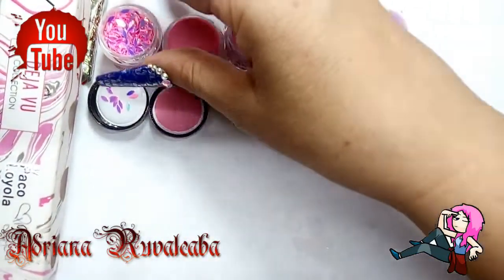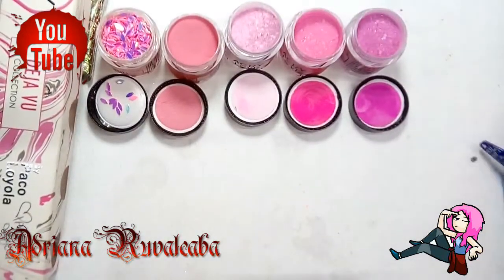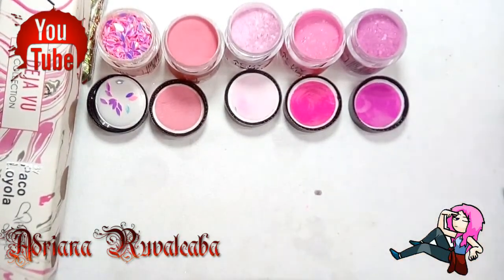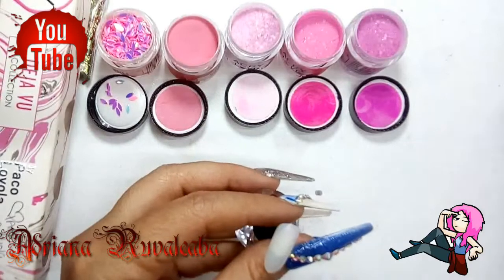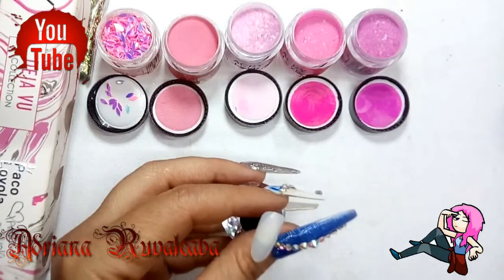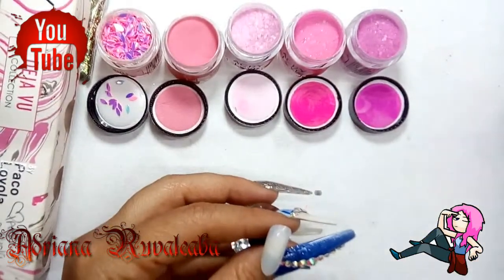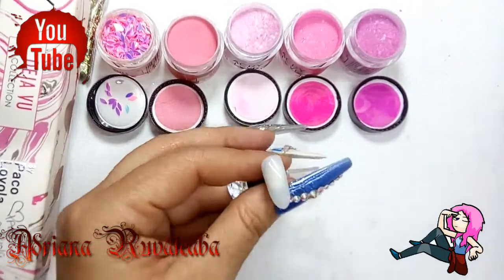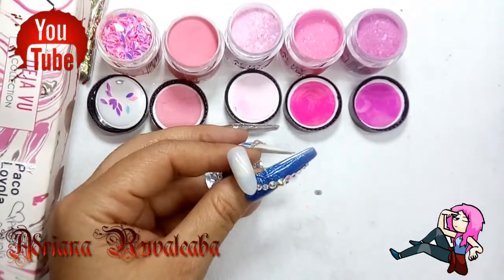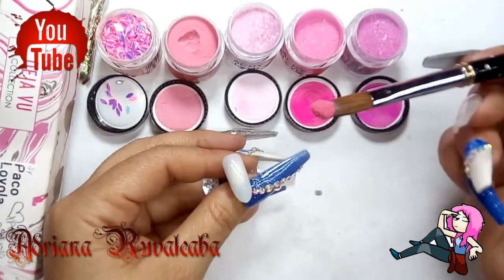Aquí ya abiertos nuestros acrílicos. Miren qué bonitos. A mí me encanta el tono rosa, sobre todo el rosa fuchsia y lo que es el tono flamingo. Aquí vamos a empezar con los swatches del segundo frasquito que es el primer acrílico. Es el acrílico que es un tono Gold Rush, que prácticamente viene siendo un palo de rosa. Es muy, muy lindo. Y es un tono sólido.